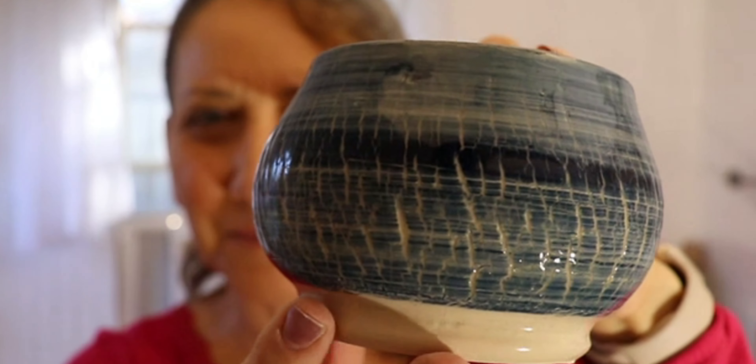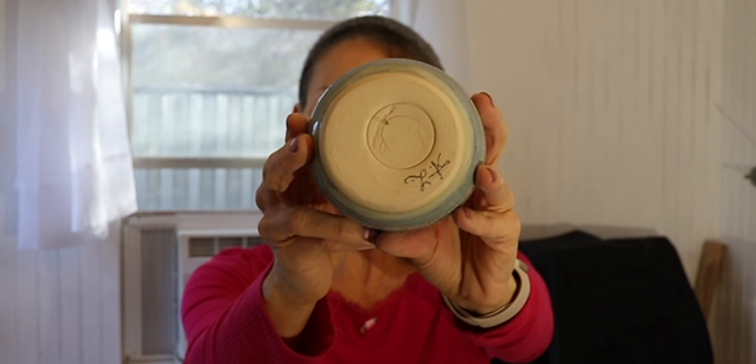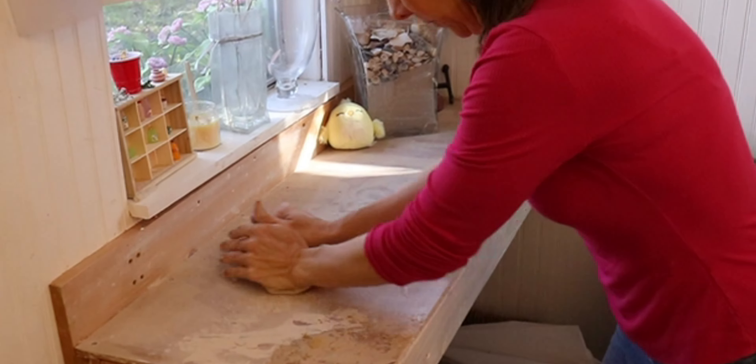I use the zinc-free clear because other clear glazes can sometimes be cloudy. This one was glazed by Amber Landreth — show the inside of that one again. So are you going to try sodium silicate? Let me know in the comments.